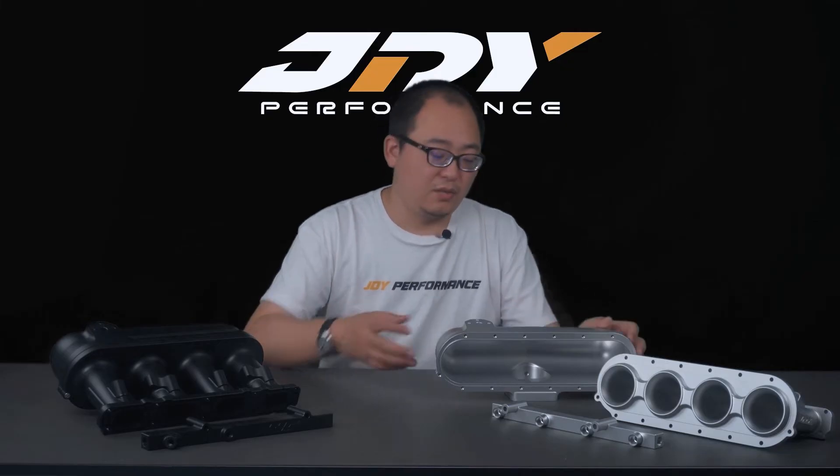Beyond the performance gain and strength over the stock manifold, this manifold offers many additional features. It is plug-and-play — you can use all the stock accessories like the intake air temperature sensor, stock fuel hoses and fuel lines, and vacuum pressure ports available at the front.